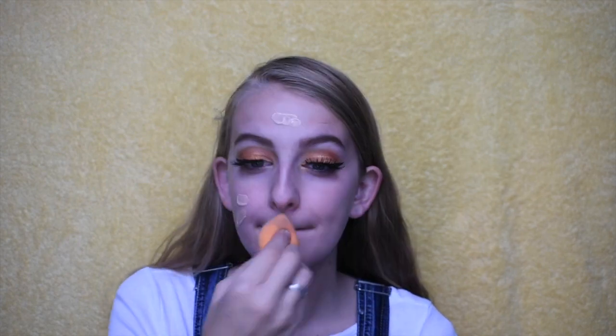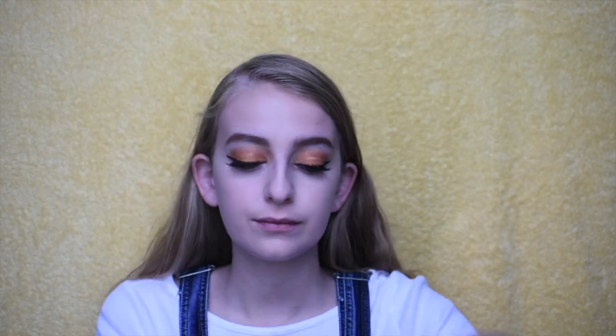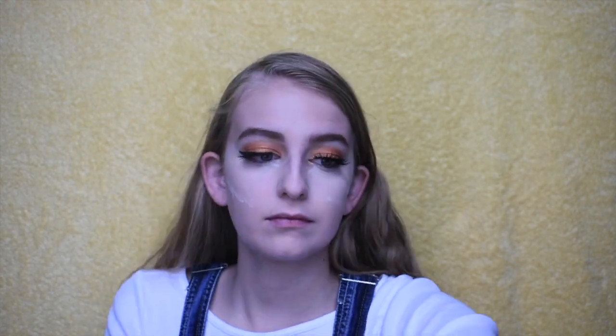Now I'm going in with my Wet n Wild Photo Focus Foundation. I like to use a foundation in a lighter shade for this look because it looks more scarecrow-like. Then I'm going in with my Tarte Shape Tape on my under eyes and setting it again with the Derma E powder — but not too thick of a layer, because we're going to be going back in with powder again later in the tutorial.